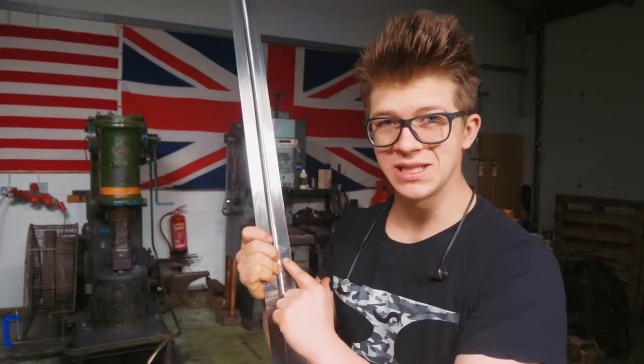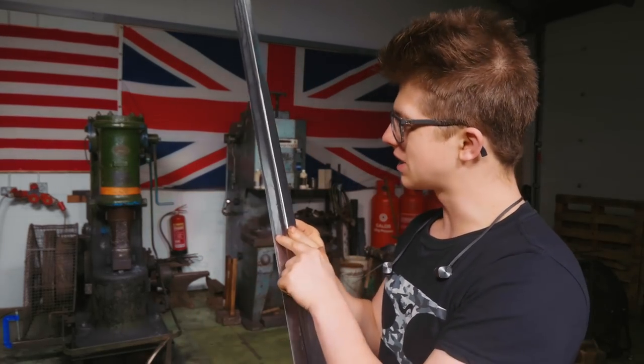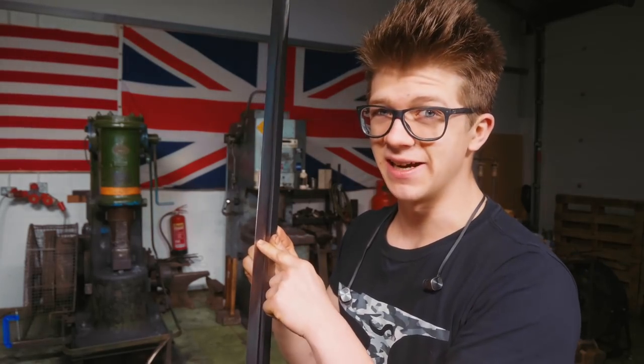This side here is at 120 grit on the hand-sanded finish. This side here needs some hand sanding, so it's time to start hand sanding.